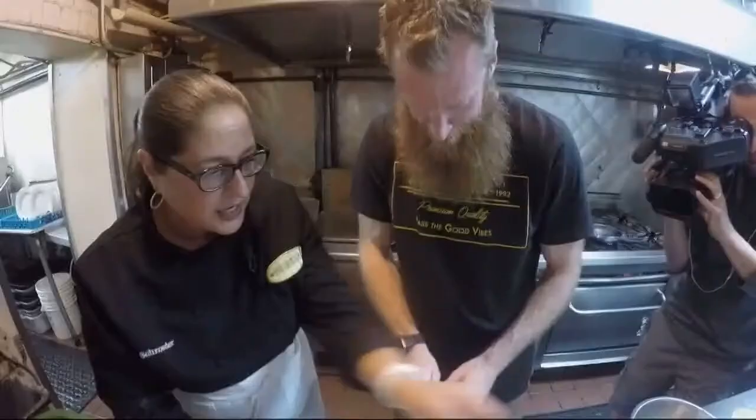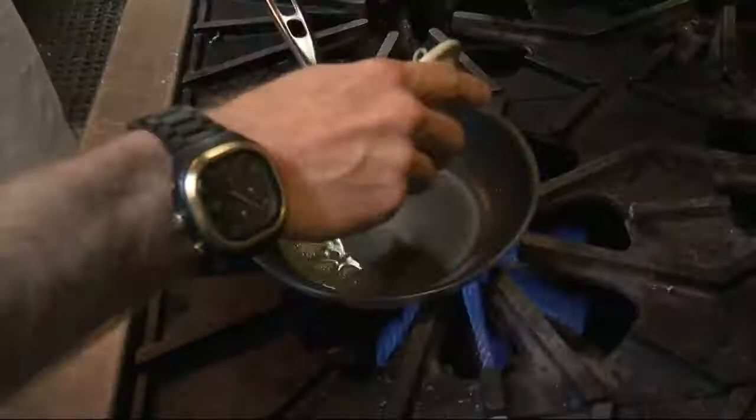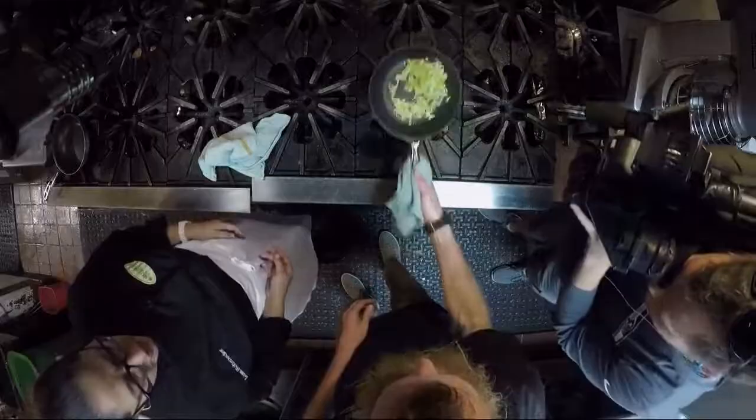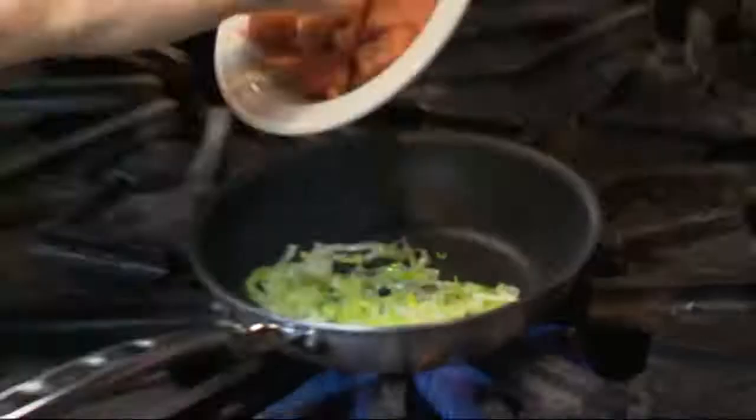Now we wash the leeks. What do you think about soccer? I just work most of the times that you guys are busy playing, so I don't have a chance to get to the game. Here's some cleaned leeks — go ahead and put those in there. Want to try to flip? See if you can flip that. There you go — a little flip. So wait, you've never been to a Portland Timbers game? I have never been to a Portland Timbers game.